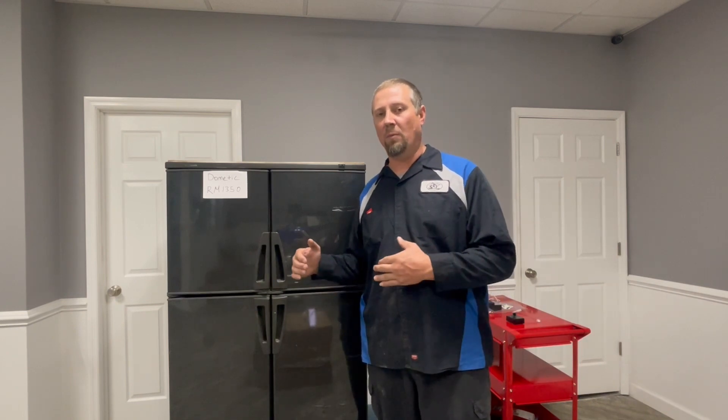I want to take a few minutes and do a video with you guys today about this manufacturer's RM1350. This has been a very challenging refrigerator to work on over the years. It's been a struggle with some of the problems that this refrigerator is having. I spent the weekend watching YouTube videos trying to see what everybody's got out there and what kind of videos they have on troubleshooting, and nobody's really touching on some of the items that I know have been a problem with this refrigerator.